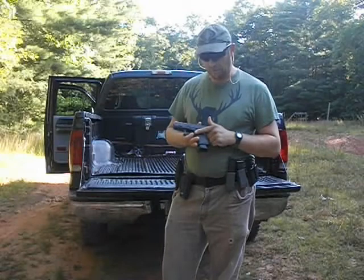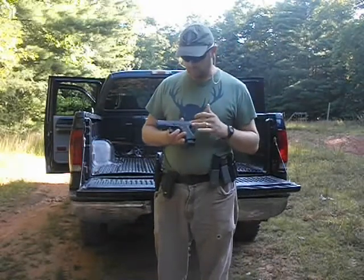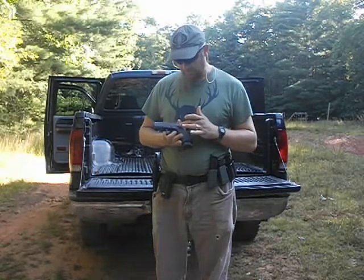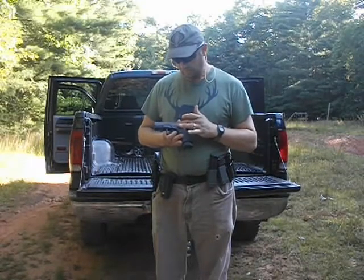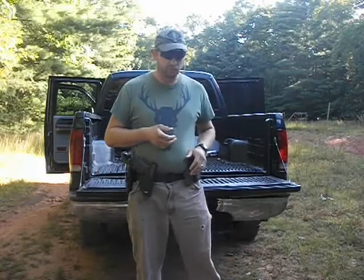Most of the time your mag release is right here, but your slide releases are usually in different places. The Glock's right here, I think the Sig is right in here, and the 1911's all the way up here. So I pretty much train to do battlefield pickups.